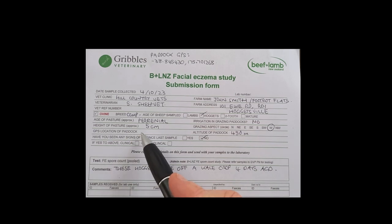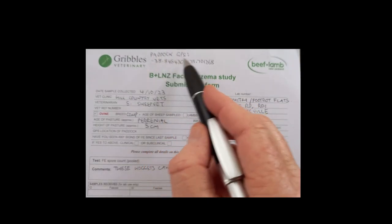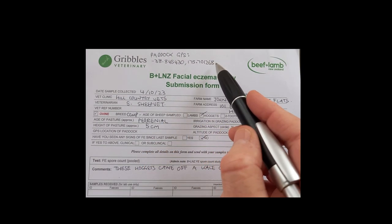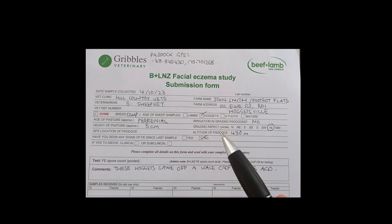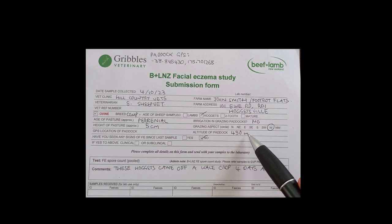GPS location — those are two quite long numbers, and I struggled to fit them in here, so I just wrote my paddock GPS details up here, and we'll show you how to do that in another video. The altitude of my paddock was 450 metres.